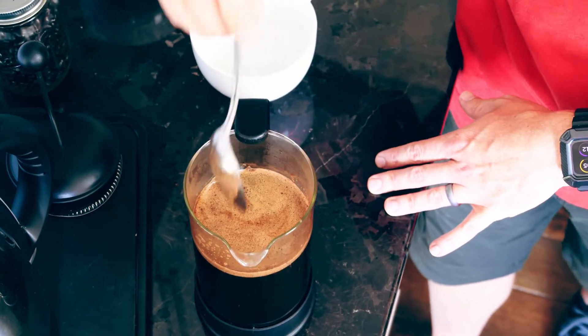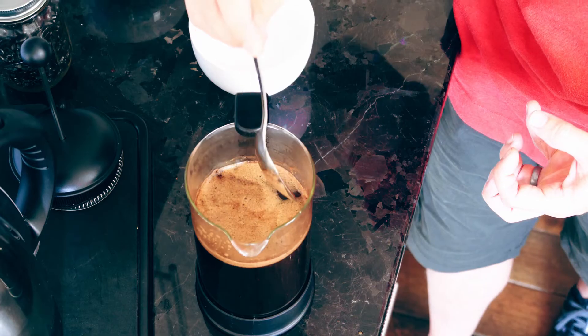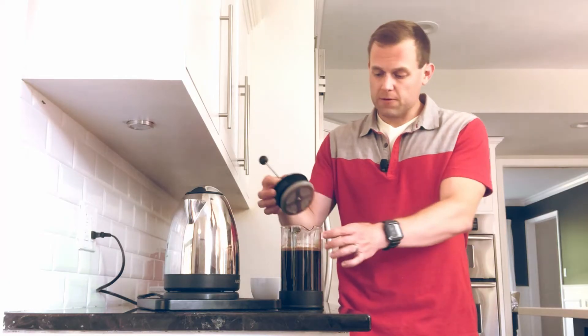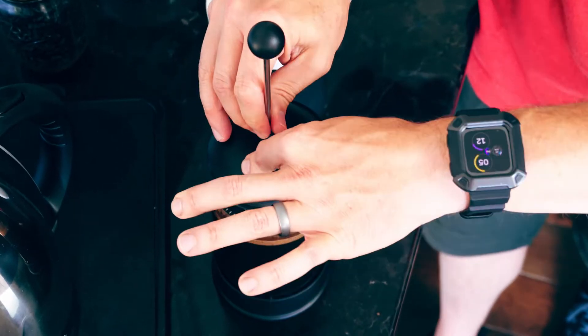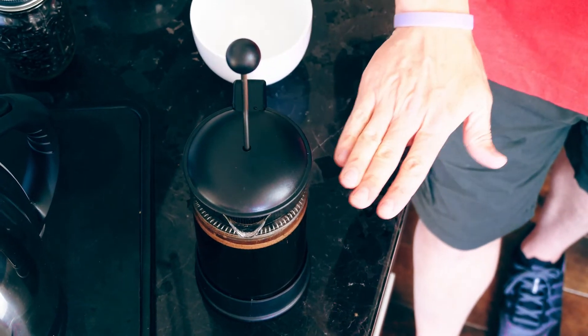Notice I'm not stirring — we're not going to agitate everything because a lot of it is already on the bottom. We just want to make sure more of this gets to the bottom of the cup. I'm going to put the filter and plunger back on. Now I'm going to let this sit for another five to ten minutes — the longer, the better — because not only are those coarse grounds going to find their way to the bottom, but the sediment is also going to find its way to the bottom, and then we can control that from getting in your cup.